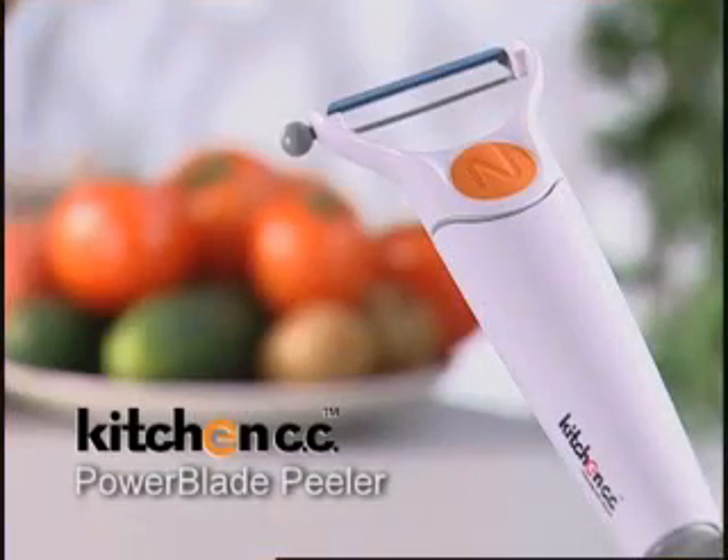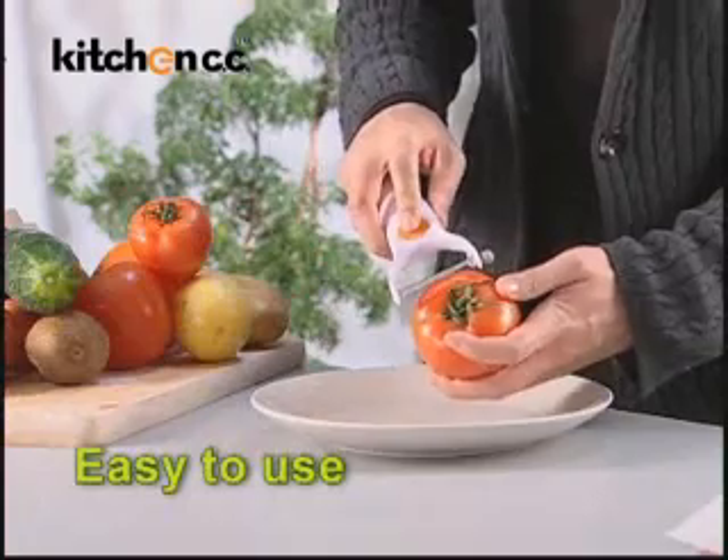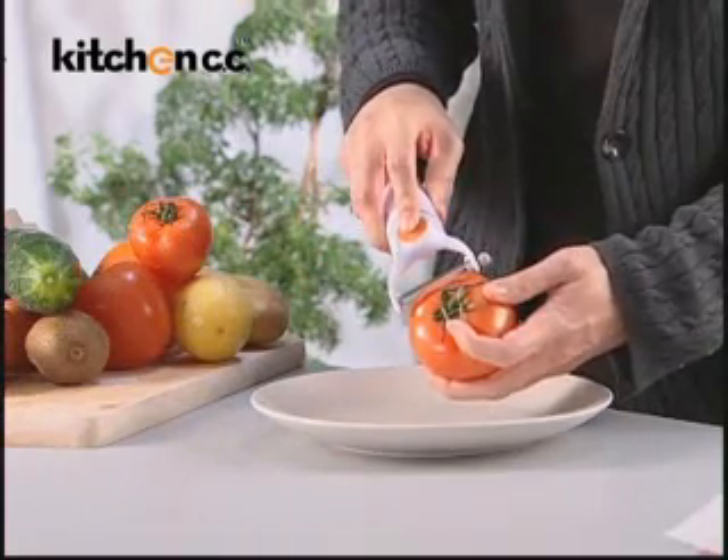Look how Kitchen CC Power Blade Peeler skins fruit and vegetables in seconds. It is extremely easy to use and is perfect for those with restricted hand movements.